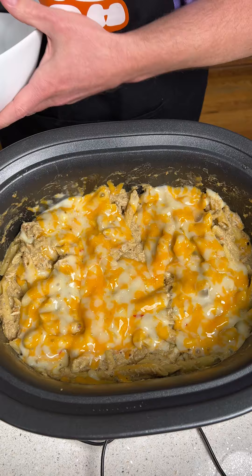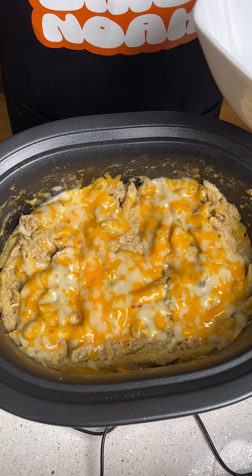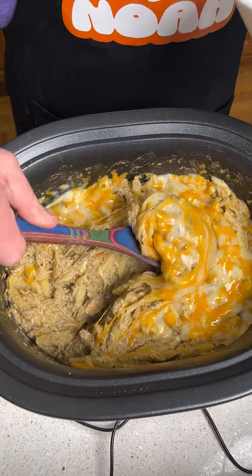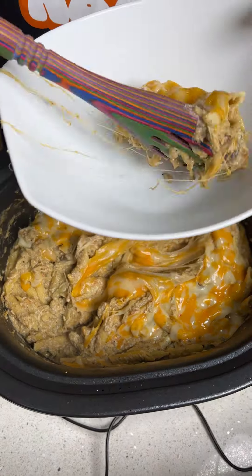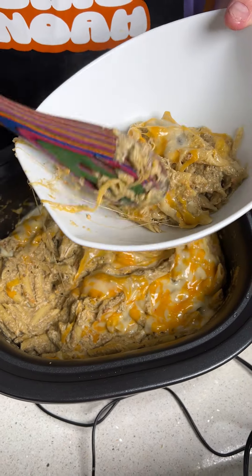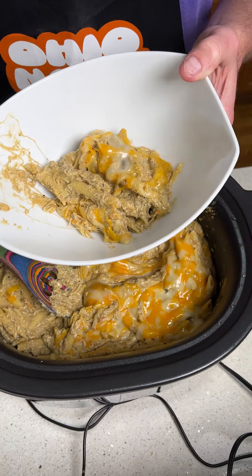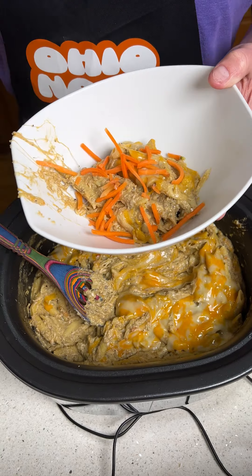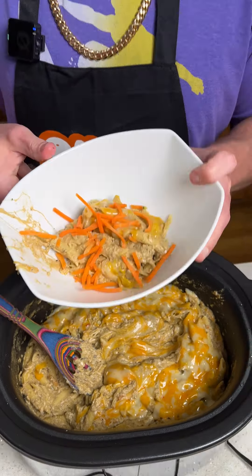This is going to be wonderful. We go ahead and get a nice piece, put that in the bowl, and we're going to put some carrots on top to add some color and a little bit of crunch. And we're just going to dig in — this looks so good.